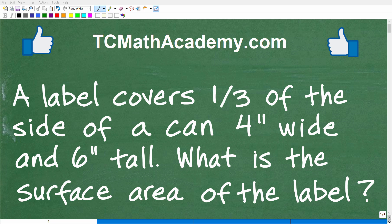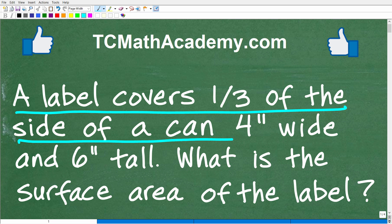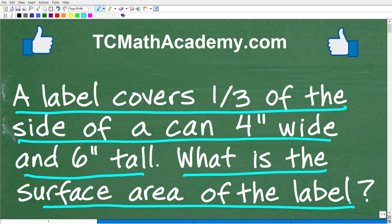What's better than having a can of soup or a can of chili for lunch? Well, the only thing I can imagine is having a nice math word problem that goes along with your nice warm meal, and that's what I have for you right here. Here is the problem: a label covers one-third of the side of a can, four inches wide and six inches tall. What is the surface area of the label?